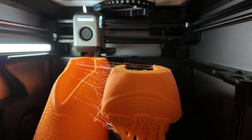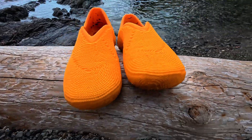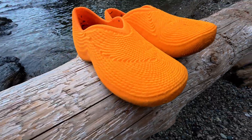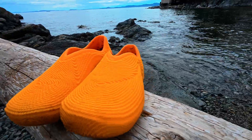Should you print Bubbleberry? On the plus side, they're remarkably comfortable. The bubble texture turns heads and sparks 'Wait, you 3D printed those?' conversations. And the durability so far inspires confidence.